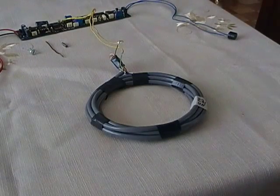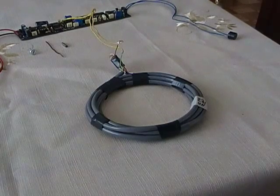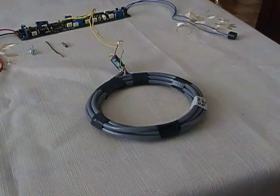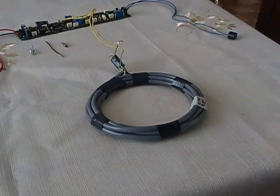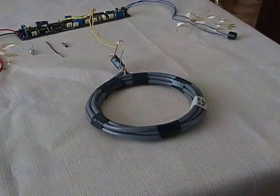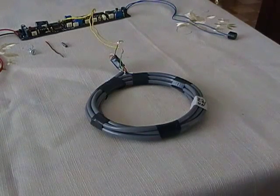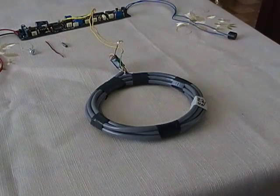Hi there, this is Nelson from geotech.com. I'm just trying to make some tests using the Surfmaster metal detector. This is a pulse induction metal detector, and some guys are requesting me to modify it to detect very small metals on meat.